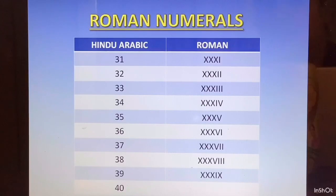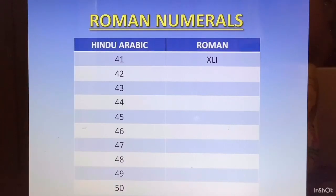40 — it is not going to be 4X. It is going to be 50 minus 10. 50 minus 10 is XL. From L we subtract X, and that is why we put X on the left of L. Now we will take 40 as the base number. XL will be in all numbers from 41 to 49. We will take XL and keep adding 1, 2, 3, 4, 5, 6, 7, 8, 9 to 40. So 41 is XLI, and 40 remains the same from 41 to 49.